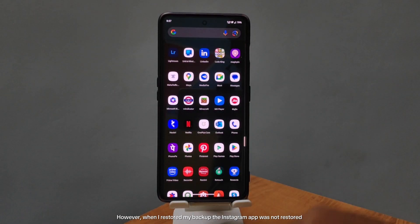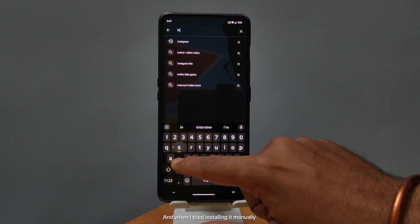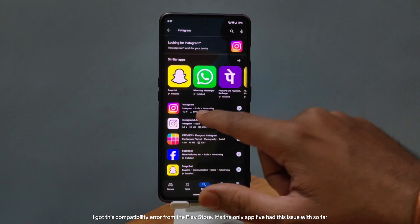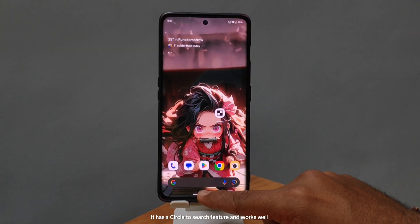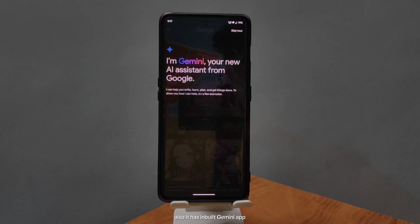However, when I restored my backup, the Instagram app was not restored. And when I tried installing it manually, I got a compatibility error from the Play Store — it's the only app I've had this issue with so far. It also has the circle-to-search feature, which works well, and a built-in Gemini app.